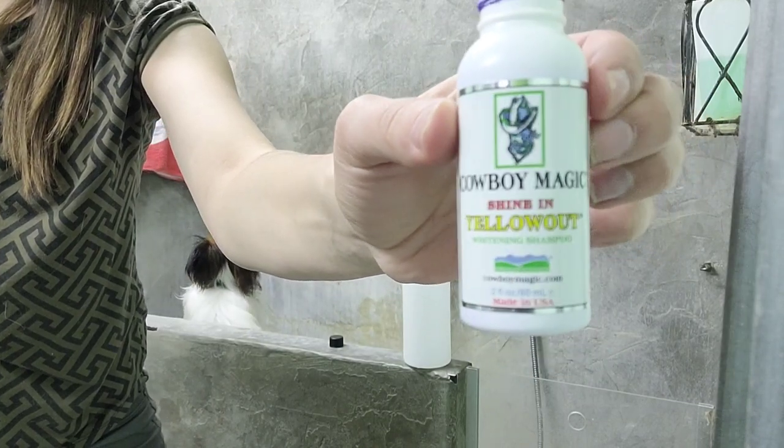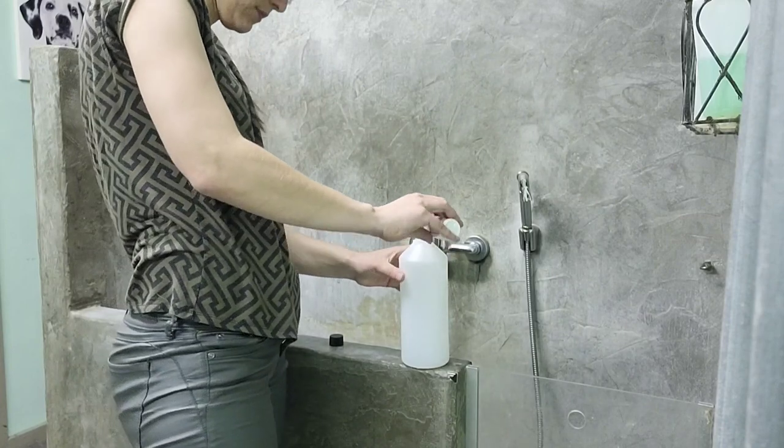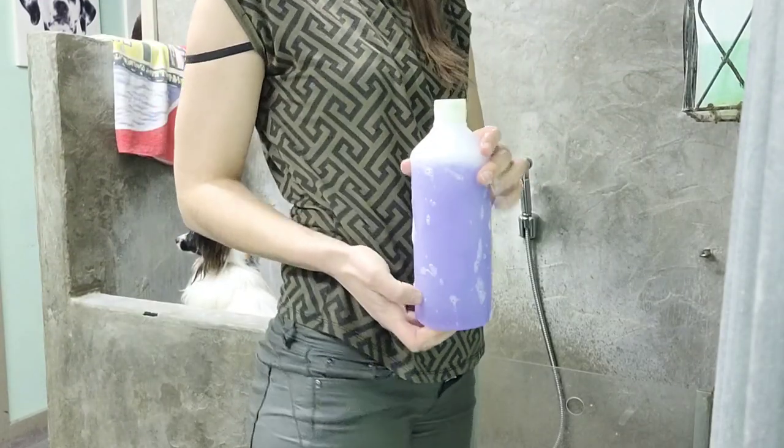In this case, I'm grabbing Cowboy Magic Yellow Out. Put a few drops in the bottle and fill it with water. Once you shake it up, it looks like this.